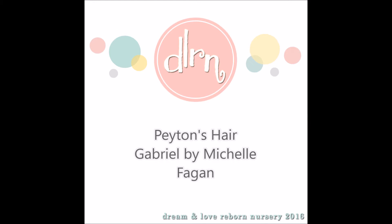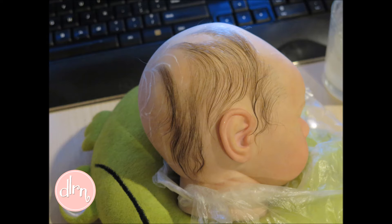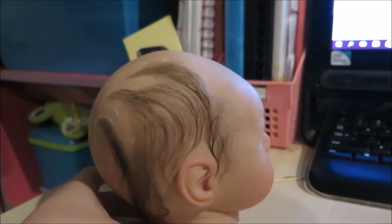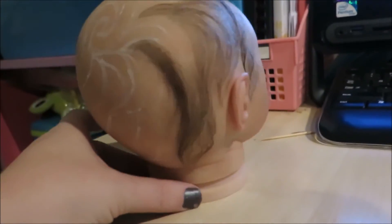Hey guys, I'm here with Peyton's hair process video. She was done with Susan Niguel chocolate brown mohair and a 43g needle, and it took me four days to do her hair.